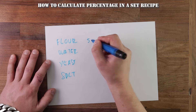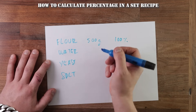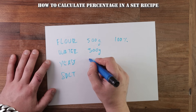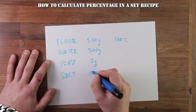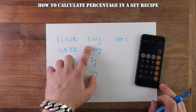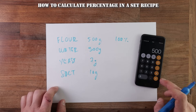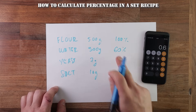I'll quickly show you how to work out the percentage of a set recipe. A regular loaf of bread might have 500 grams of flour, and as I said before, that will be 100%. No matter how much flour you are using, it will always be 100%. Water might be 300 grams, yeast 7 grams, and then 10 grams of salt — this is your regular white loaf. To work out the amount of water in relation to the flour, all you need to do is divide the amount of water by the amount of flour. You get 0.6, which is 60%.